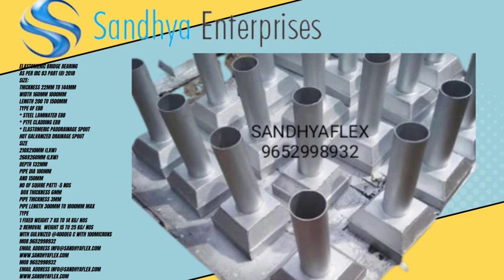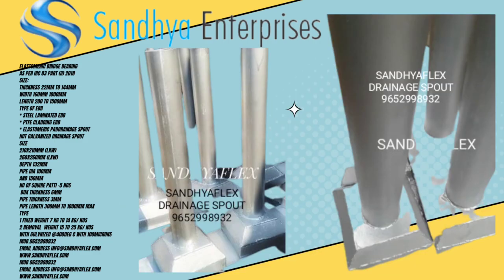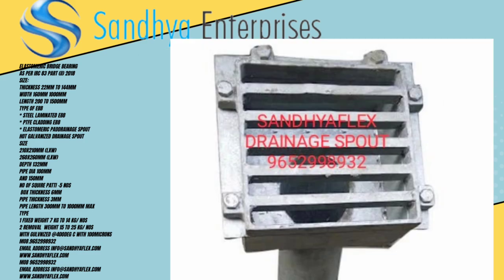Drainage water and drainage support is the best manufacturer — Sandhya Plaks, situated in Hyderabad, Telangana, India.